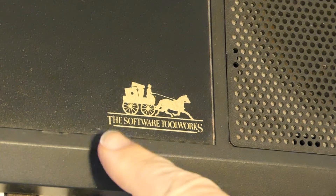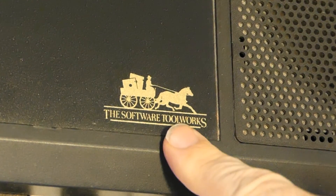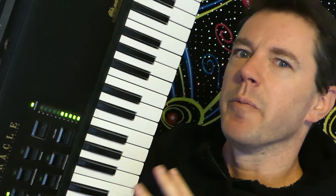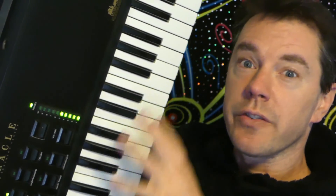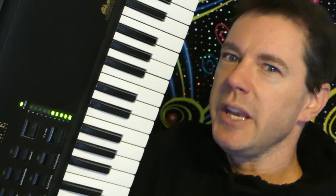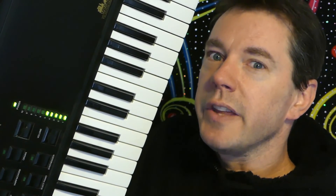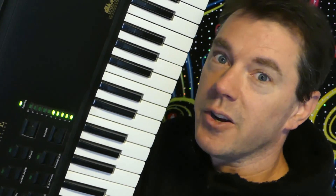This is the brand — the Software Toolworks. I'm not aware of anything else that they've made, but check out this logo. Who thought that was a good idea? I think the only person who's going to benefit from owning this keyboard is somebody who wants to get inside it and make some modifications, or perhaps somebody who just really wants a 49-key MIDI controller. To be fair, the keys do actually feel pretty good. But apart from those things, the Miracle Keyboard gives you pretty much nothing — certainly not a miracle.